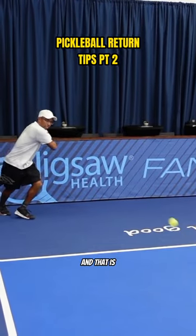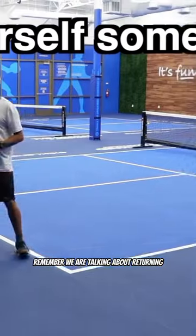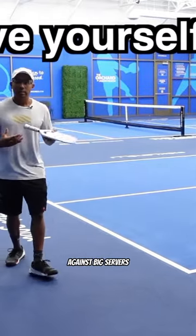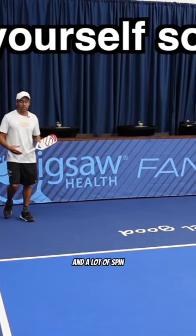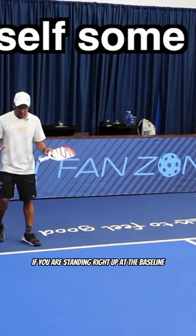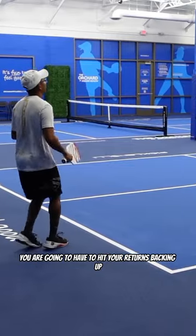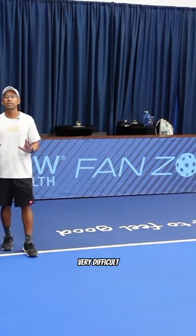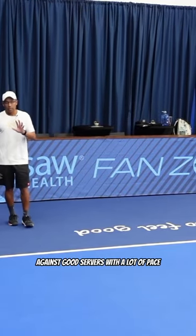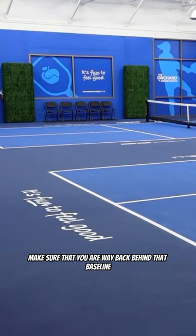Tip number two: give yourself some room. We are talking about returning against big servers, or servers that hit with a lot of pace and a lot of spin. If you are standing right up at the baseline, you are going to have to hit your returns backing up, falling back, or you're going to have to hit it right off the bounce, which is very difficult against good serves with a lot of pace.